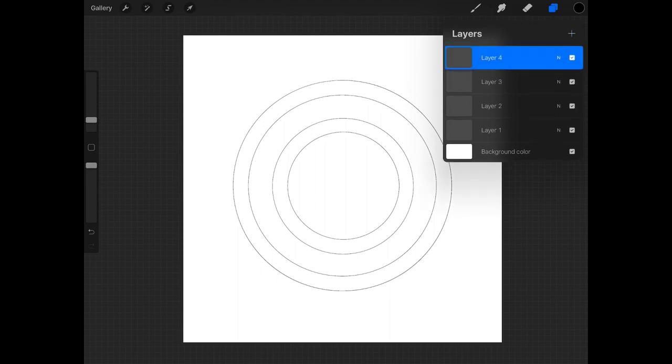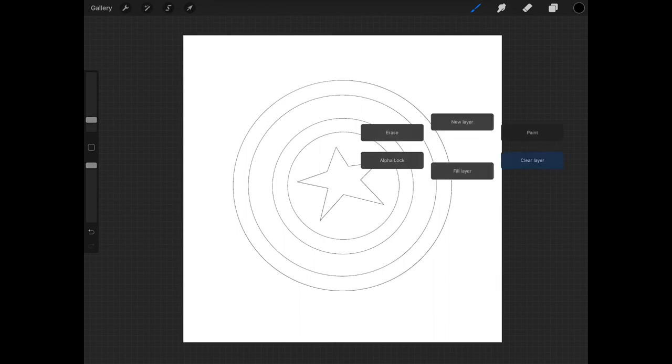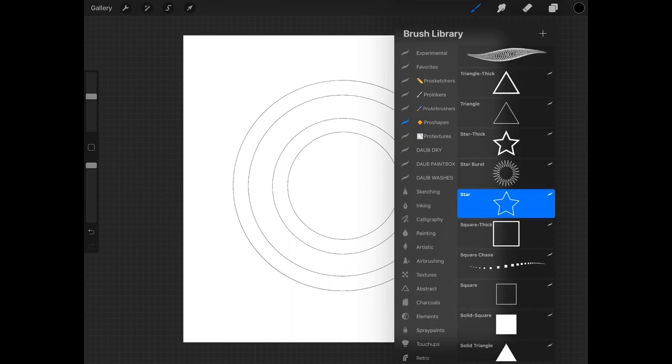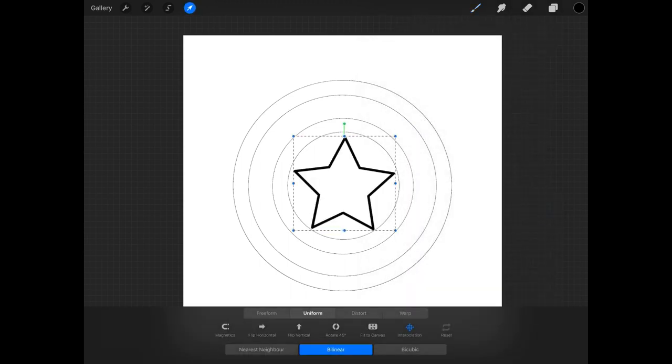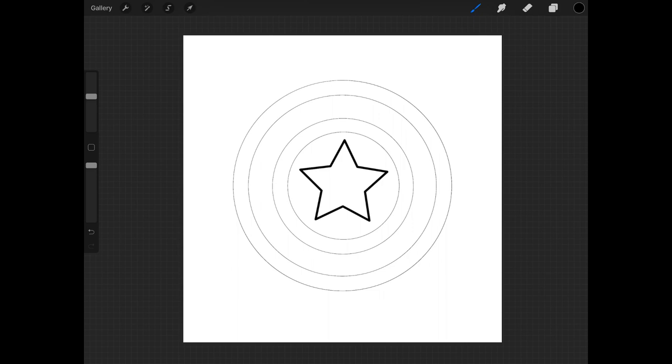We're going to create another layer and in this layer we're going to do our star. There are two ways to go about this. The first is to just draw the star freehand and then edit the shape using Procreate's shape tool. The second way is to use shape brushes — I have a set of shape brushes that make the process a little quicker. It doesn't really matter that the border of the star is thicker than the other shapes — you'll see why in a couple of seconds.